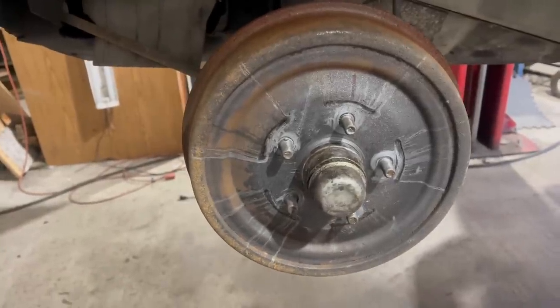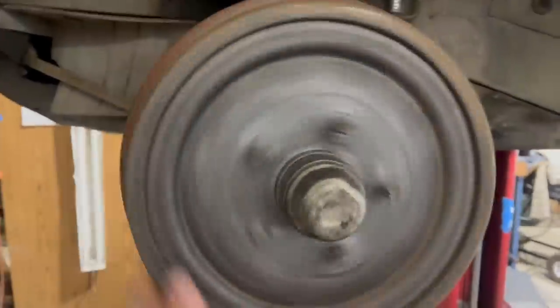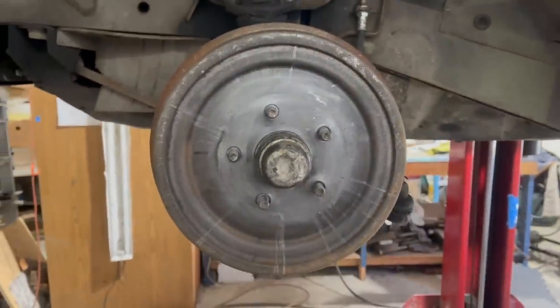And it doesn't want to come back off, so that's not ideal. Ah yes, anti-seize — truly the herpes of automotive chemicals. Cleaned, adjusted. Everything looks really good in there, so let's see what that gets us.